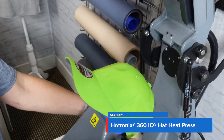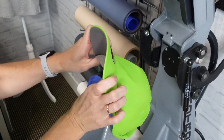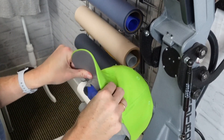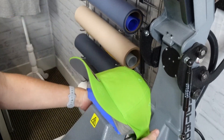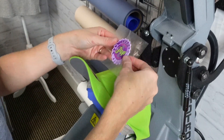Next, let's go ahead and load the cap — flip up your sweatband, make sure your toggle is down, adjust your cap to where it fits, and then pop that lever to make sure that your latch in the back has fully secured your cap.